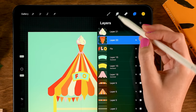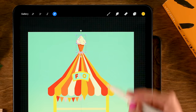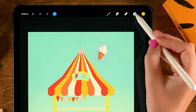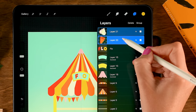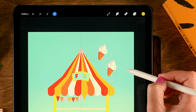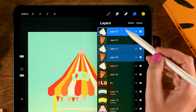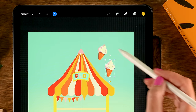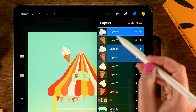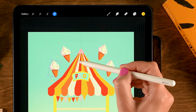Select both the cone and scoop layers — slide right — go to move and transform tool, set to Uniform, rotate it a bit, and place it at the top of the shop. Duplicate by dragging layers onto the canvas, select the top two, go to move and transform tool, and position one. Repeat this process to create four ice cream cones placed along the top of the shop.